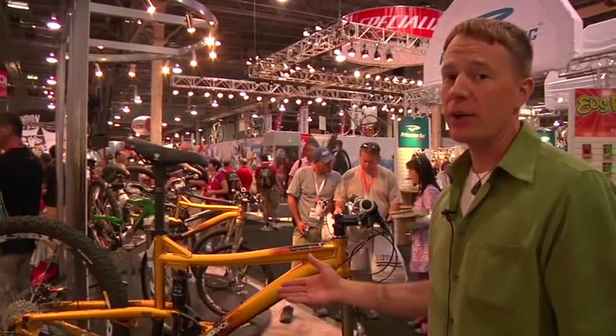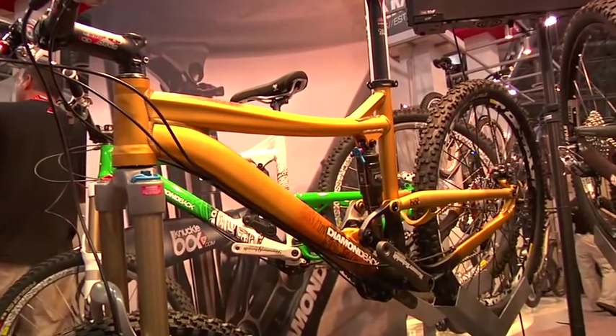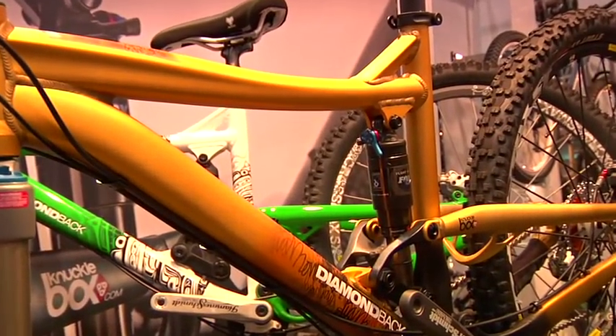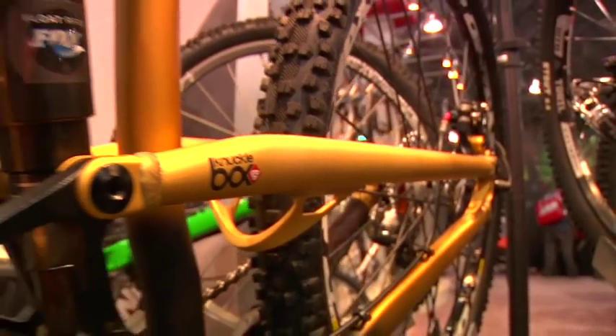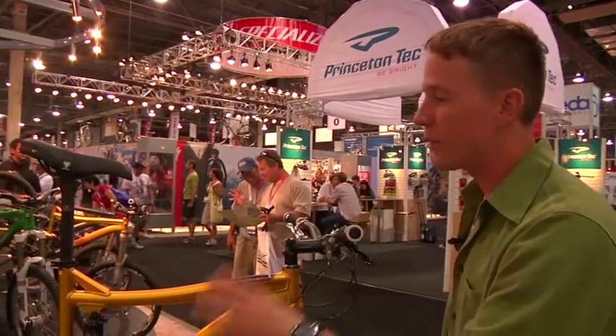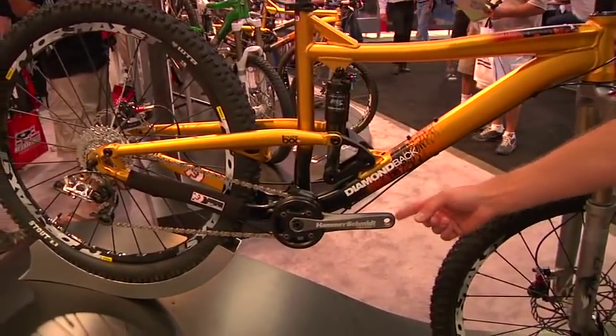One of the coolest bikes we have in our arsenal this year is the 2010 Mission 4. This bike has no holds barred — we spared no expense in speccing it out. It's the same great bicycle as the rest of the Mission line — Mission 1, 2, and 3 — but with this one we put in all the incredible spec: Mavic Crossmax wheels, XO components, and one of the best things on this bike is our Truvative Hammerschmidt all-mountain crank set.